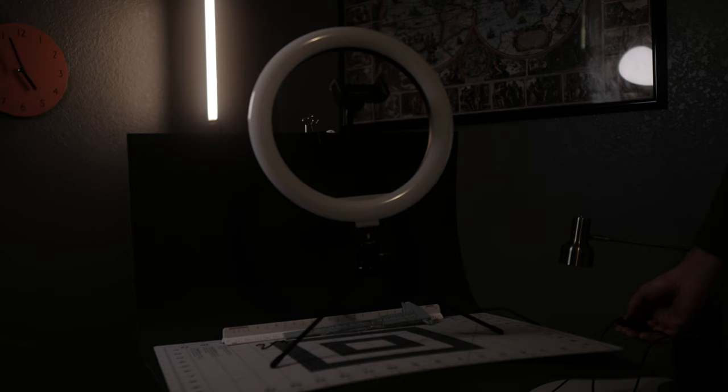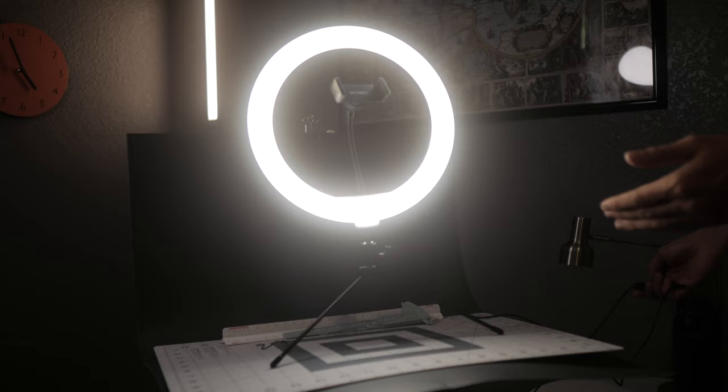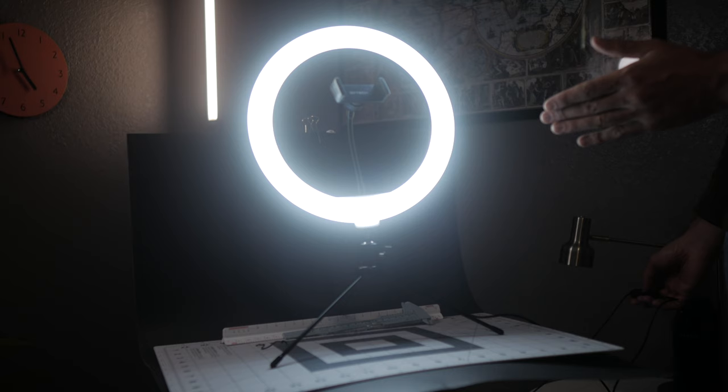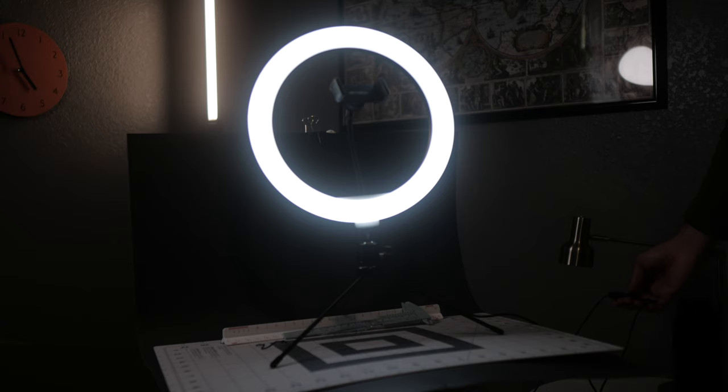I'm pretty impressed by the output of this light — we'll go ahead and turn it on right now. The controls on the switch are pretty simple and straightforward. There's a power button and then a button to switch through the different color temperatures. This one's in between warm and cool, this one is completely warm, and then this one's more cool. You also have a way to dim it a bit, so it goes all the way down.